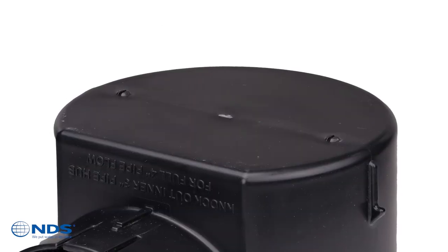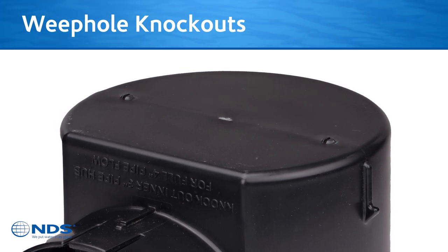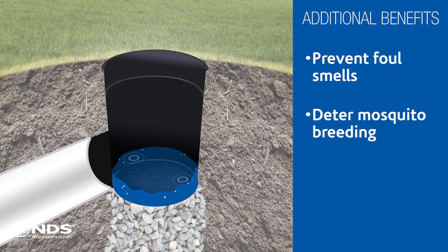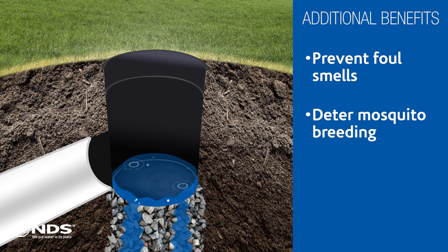The new design incorporates two Weep Hole Knockouts that allow for any standing water left in the basin following a rain event to slowly and fully drain into the soils below, providing two main benefits: prevent bacteria and algae growth and decay, which can lead to buildup and foul smells, and deter development of mosquito breeding grounds to protect against the spread of diseases such as the Zika and West Nile viruses.